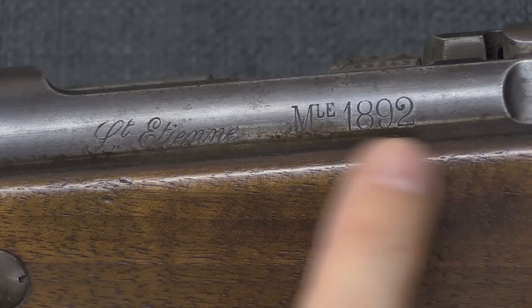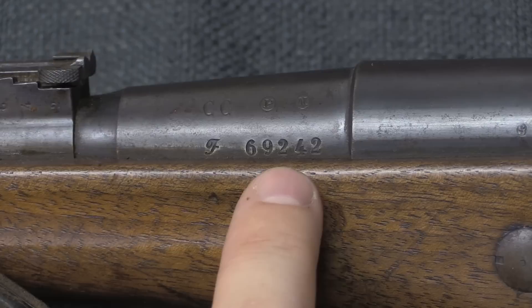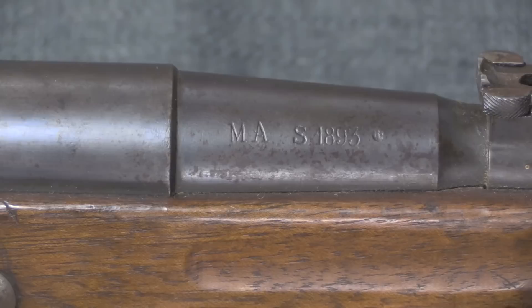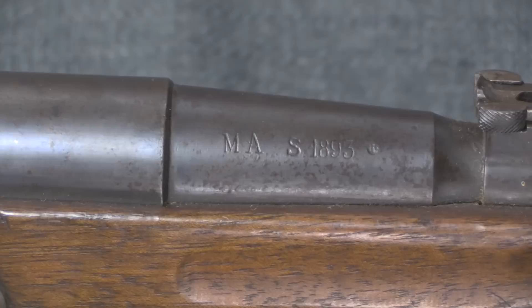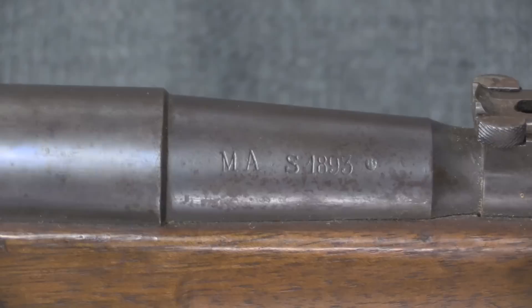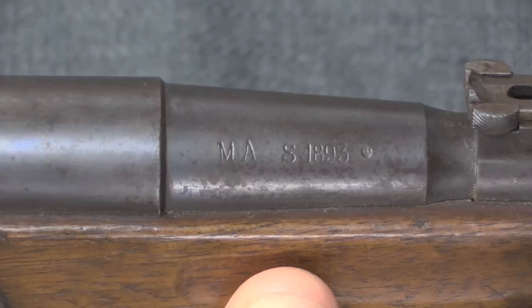On Gendarmerie carbines the marking would be identical except it would say 1890 and have a bayonet lug. We then have a serial number on the barrel — there is no serial on the receiver, as it was considered unnecessary. We also have steel supplier and inspector marks. On the opposite side of the barrel shank we have the location where the barrel was manufactured: MAS, for Manufacture d'Armes de Saint-Étienne. At this point the arsenals were making their own barrels, but during World War One you'll start to see other letters replacing that 'S' as barrels were produced by other companies. And then we have the barrel manufacture date, which on this gun is 1893.